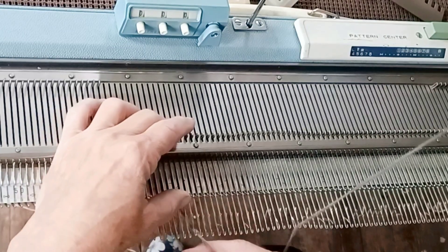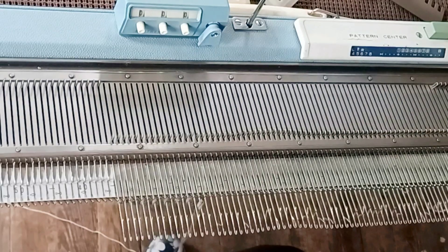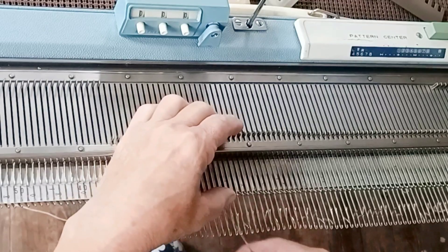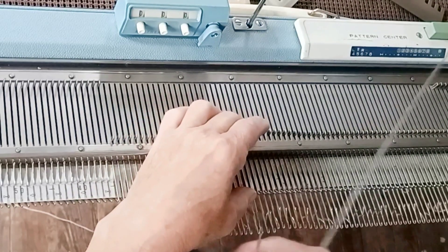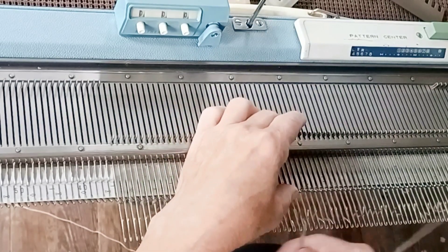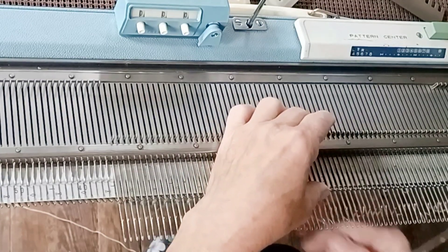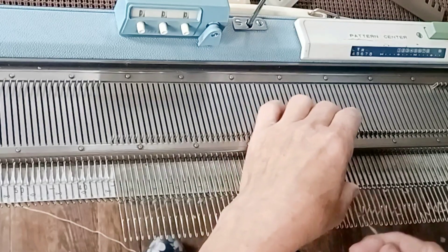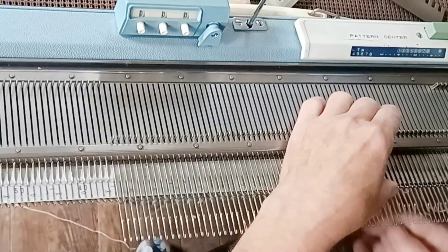So, I'm going to cast on 70 stitches by e-wrapping. I am choosing to e-wrap every other needle, which saves a little time and also makes the hem hang nice and smoothly. These patterns in the Answer Ladies Machine Knitting Notebook are designed to allow you to use any hem, any trim, any finishing techniques that you want. I'm using a hung hem here because it's one of the simplest.